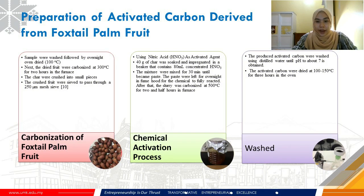Starting with the preparation of activated carbon derived from foxtail palm fruits: the samples were washed to remove surface impurities and dirt, followed by overnight oven drying at 100°C. The dried fruit was then carbonized for 2 hours at 300°C, and the char was crushed into small pieces using a pestle and mortar, then ground using a Miller blender to obtain smaller bits. The crushed fruit was sieved through a 250-micrometer mesh sieve and stored in a desiccator for further chemical activation.